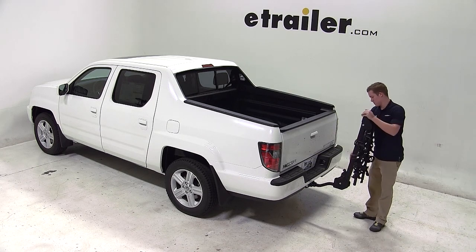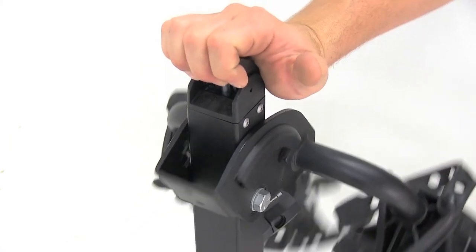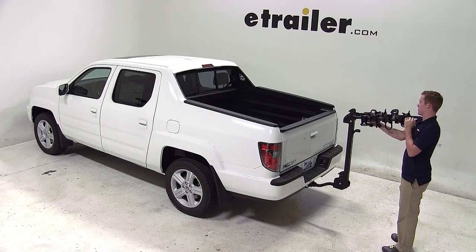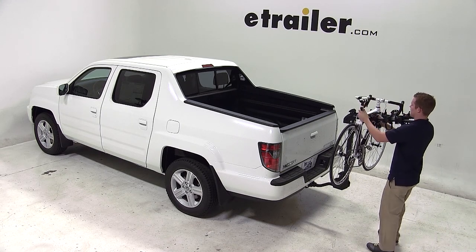To load the bike, first make sure that the mast is in its upright position. Lift the black handle located at the top of the mast and pull the cradle arms towards you and undo the cradle straps. Set the bike onto the frame cradles and secure it with the cradle straps.